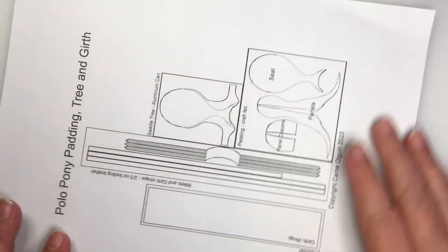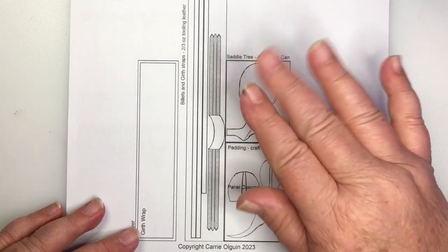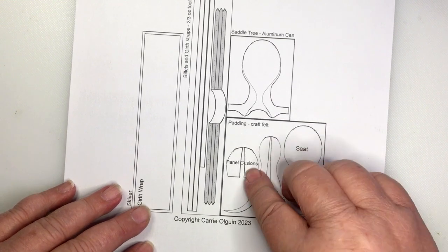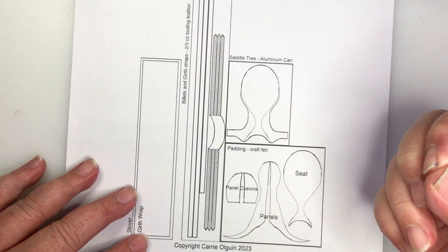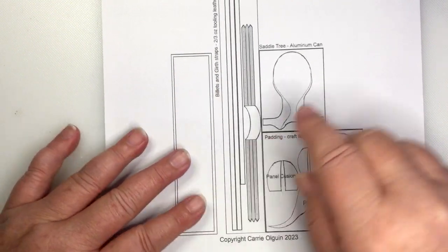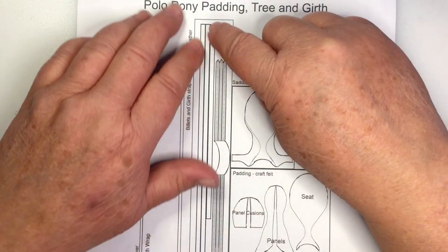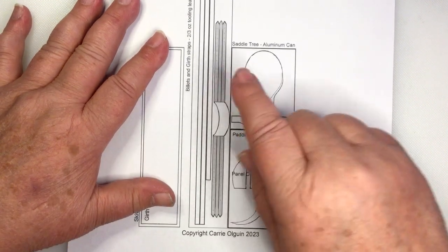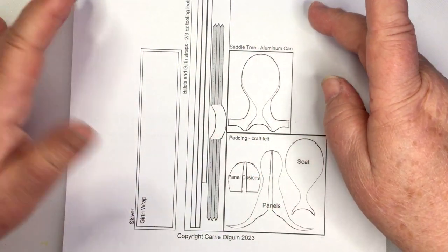Turning this sideways you can kind of see the pieces quickly. What you have is your aluminum can, which is a really nice inexpensive material. You have your padding — I would just use a craft felt, but you could use a suede that's the same thickness, or that really small craft foam they make magnets on. Skyver for the girth wrap — we're going to do the wrapped girth. I would only use a two to three ounce leather or leather lace for the billet pieces, because you want to be able to skive it but you want it strong. These billets I made a little bit longer than the other English saddle — I like them better longer.